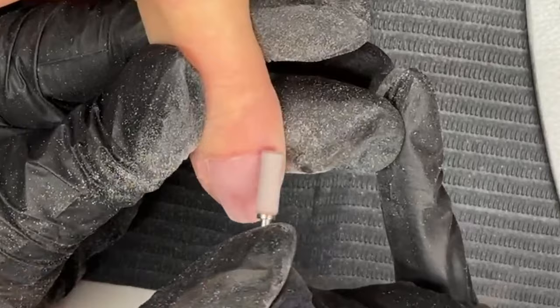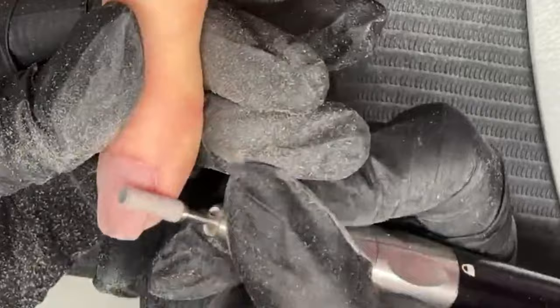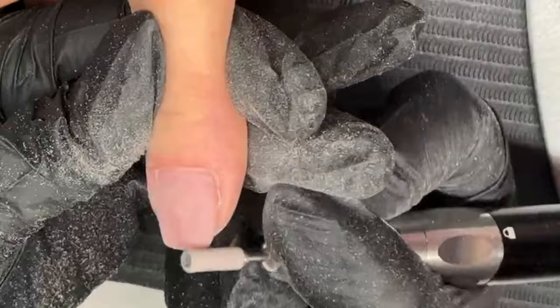I do really love the mini sanding band for infills, but in all honesty, nine times out of ten I will actually use a manual file.